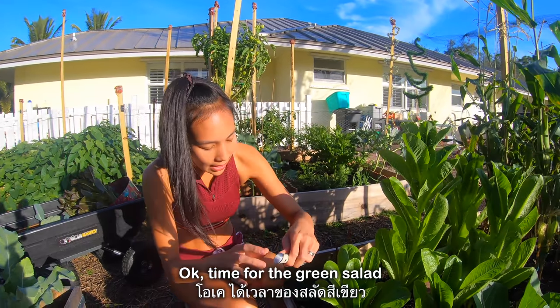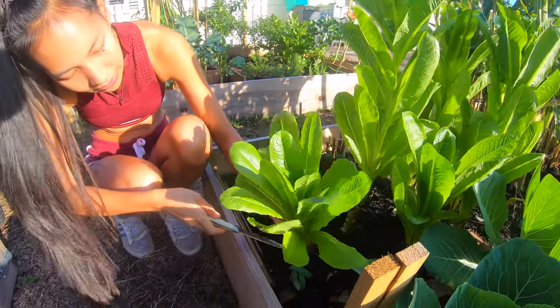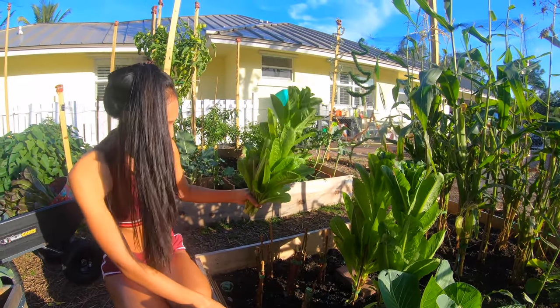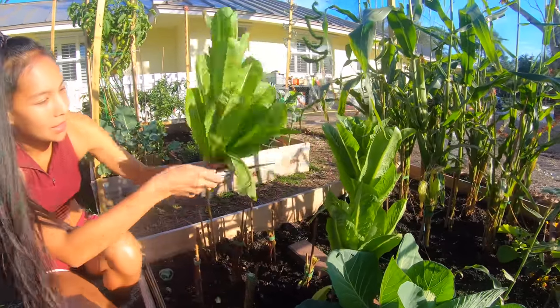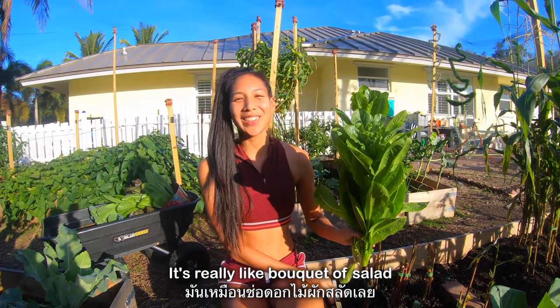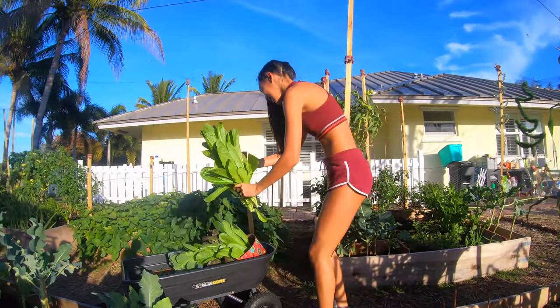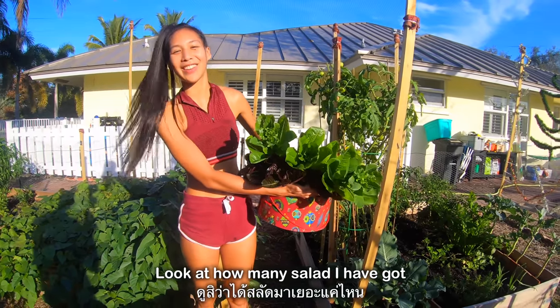Time for the green salad. They're like flowers — it's really like a bouquet of salad. Look at how many salad I have got.